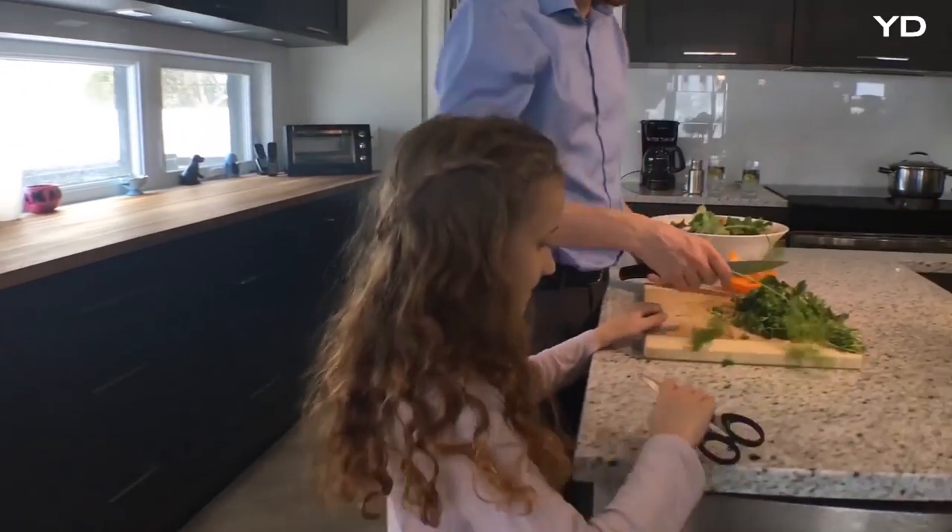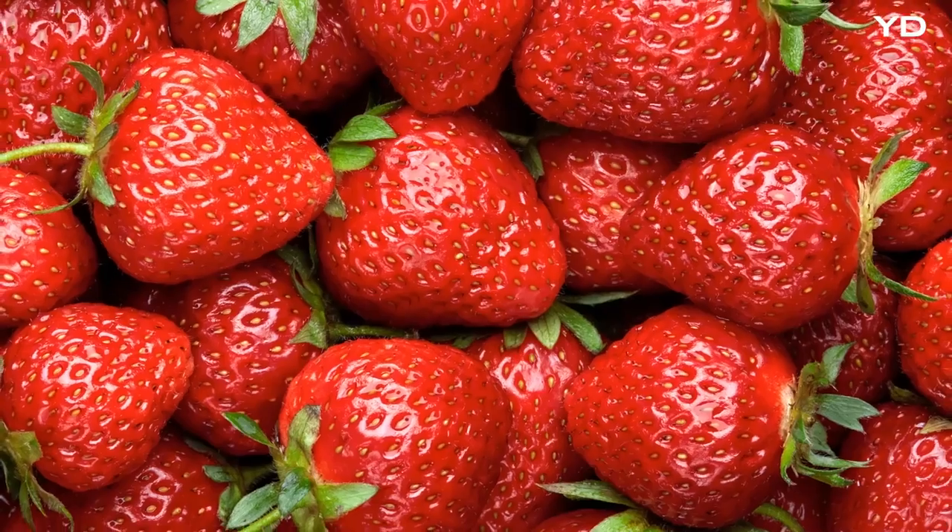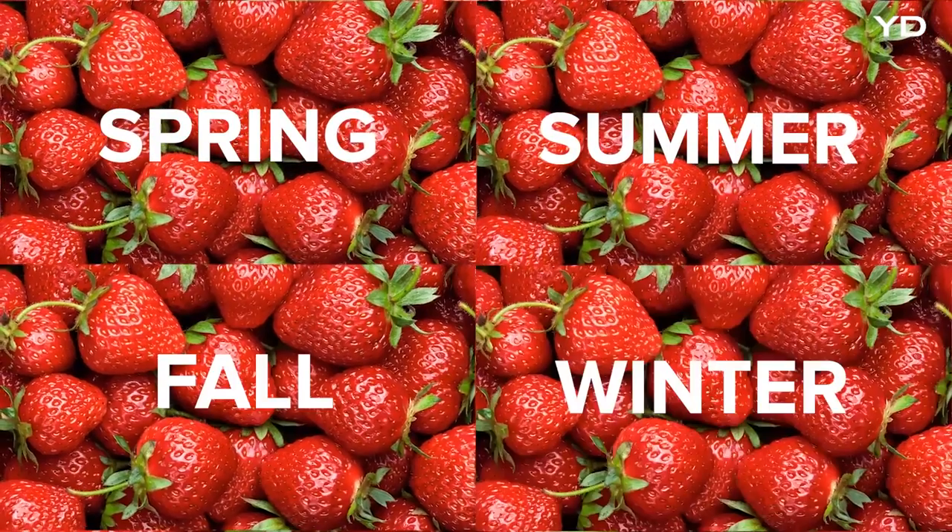And since it's indoors, you never have to worry about the weather affecting what you grow or when you grow it. Get perfect fruits and veggies all year round.